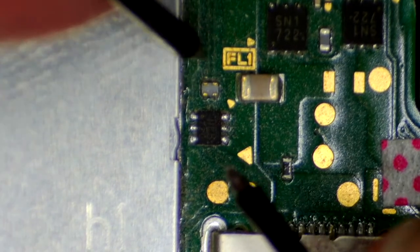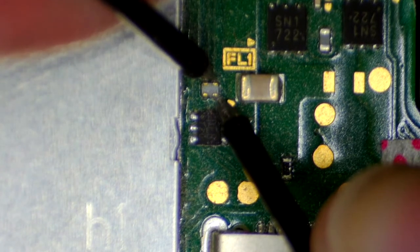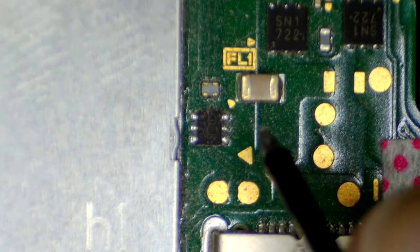Let me just check this little filter here. These small diode arrays are still in — this could also cause some trouble. So what I'm going to do is remove the board from the frame and go to the P13 USB.